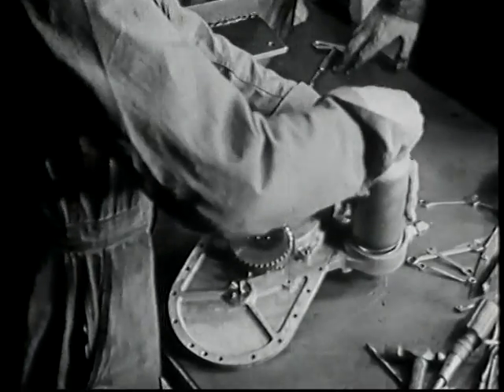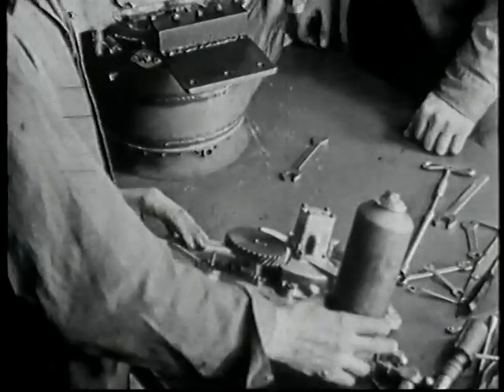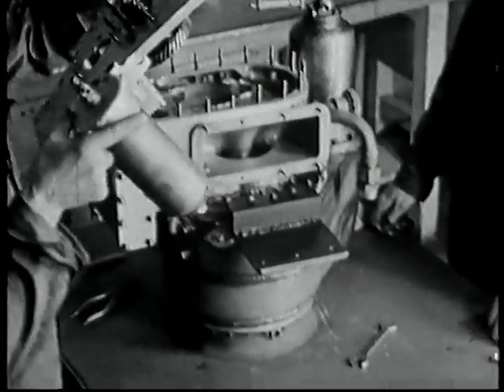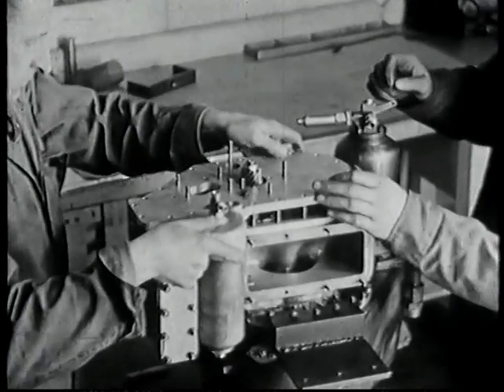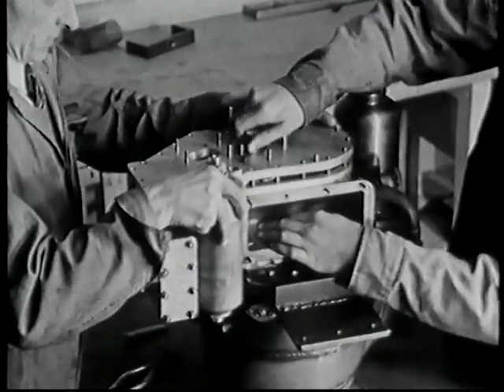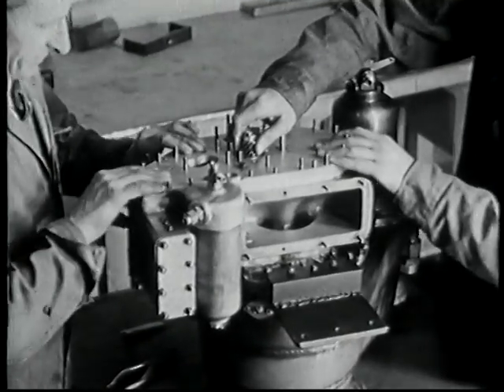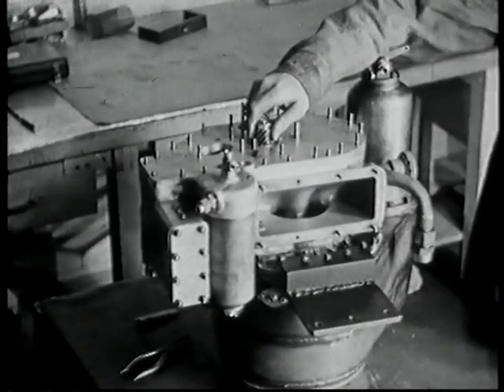And this is the full flow oil filter, being fitted again to the auxiliary plate, which is then assembled to the compressor housing. And here we have a complete Rover 1S60 gas turbine engine.